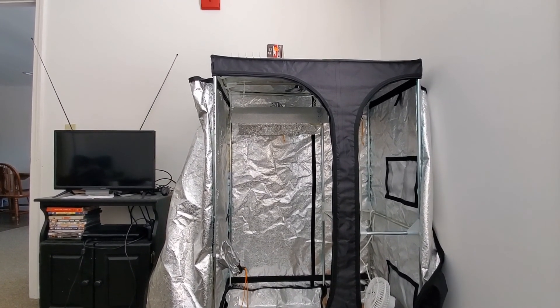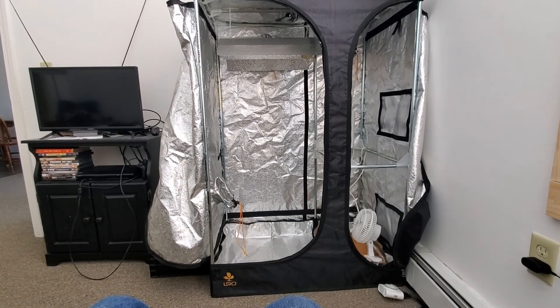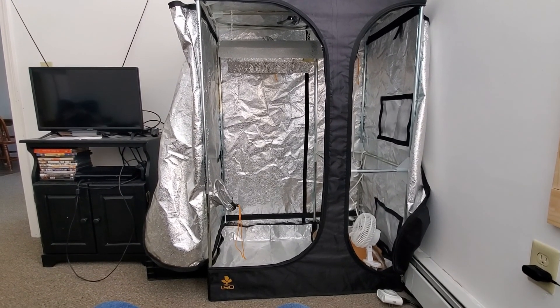I think I'm going to be able to keep the smell down with an activated charcoal filter. And yeah, I'm going with the Tangerine Dream.